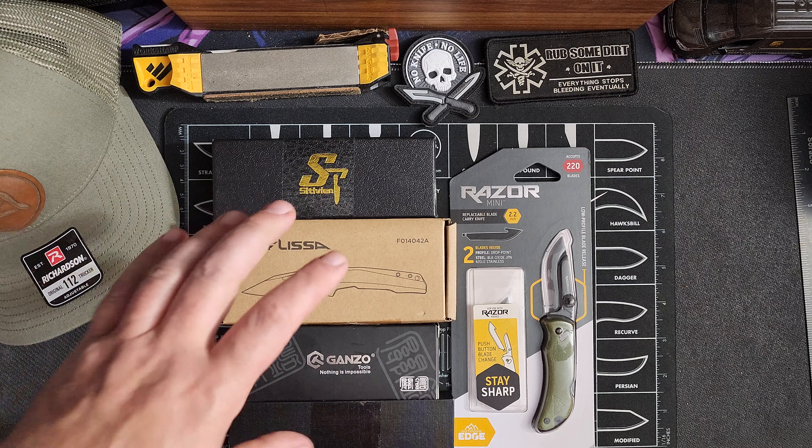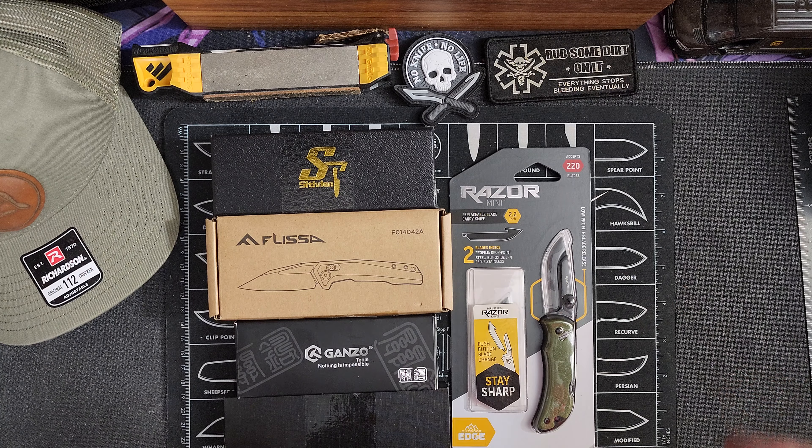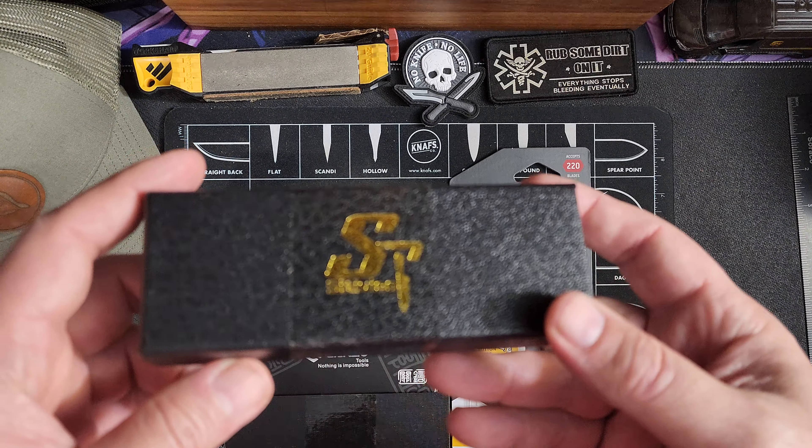I'll have links down in the descriptions if you want to pick one up. I can't remember exactly which ones were which, but some of them were marked like 30% off, 50% off — I think two of them. The rest of them all normally are under $20, but I think two of them were marked down. But these are five knives I picked up for less than $20, so let's get into it.